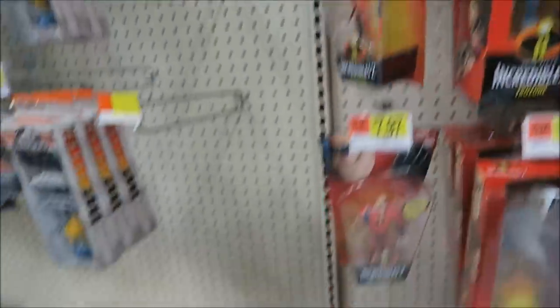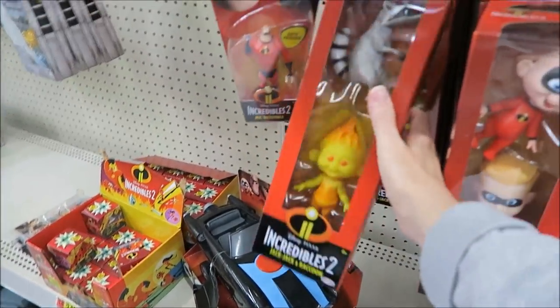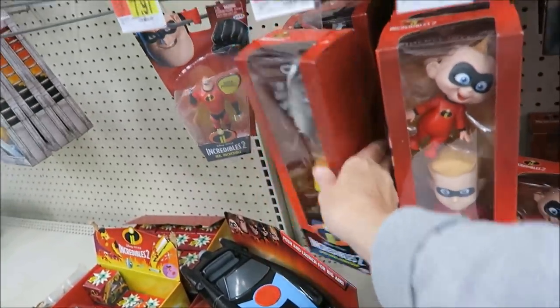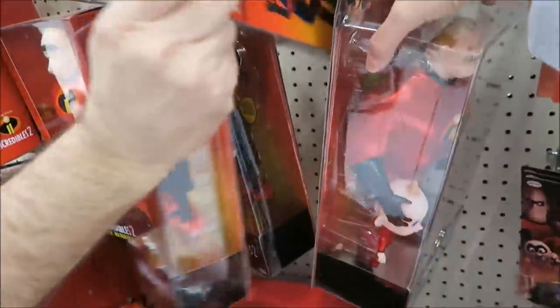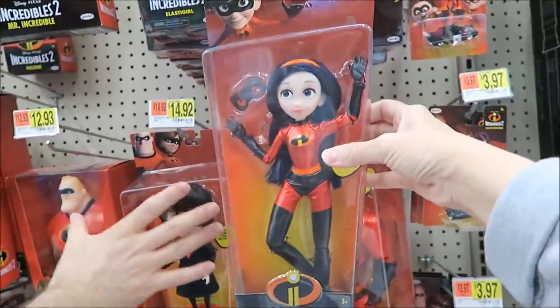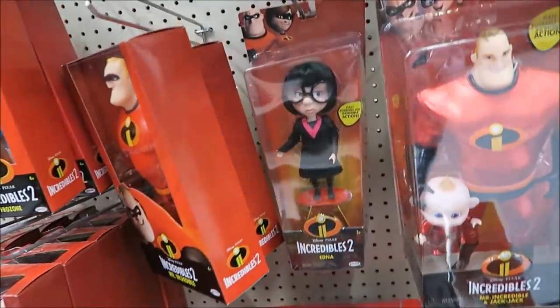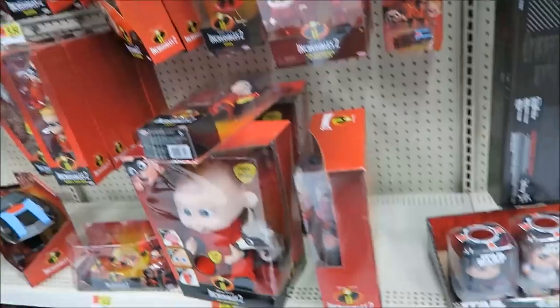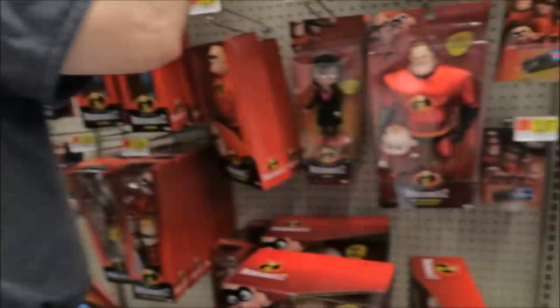Then they have the mystery packs. So they do have a lot to choose from. They had some Rampage stuff down there, but the Incredibles 2 was the only new stuff that we saw. There's the daughter — look, there's the mom too, and the mom looks like the daughter. Yeah, I'm like you — I like Edna, too. She's just hilarious. They pretty much have the same stuff.